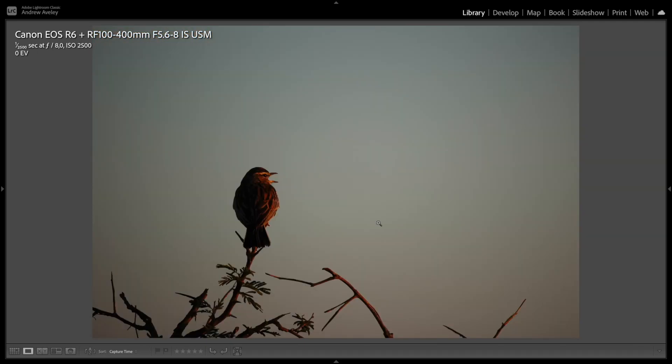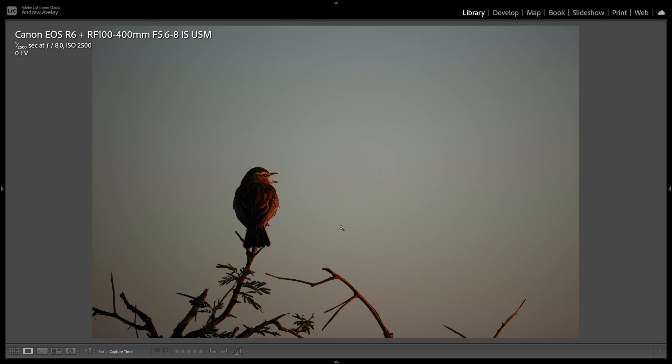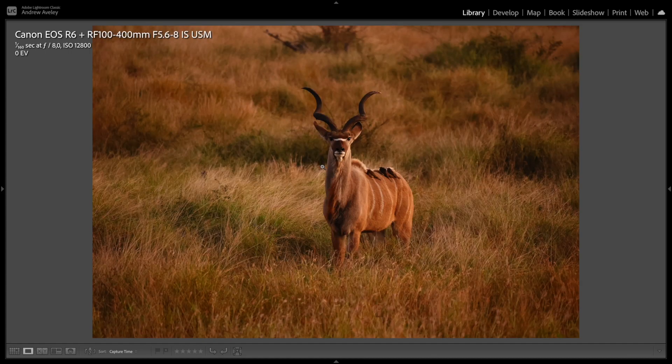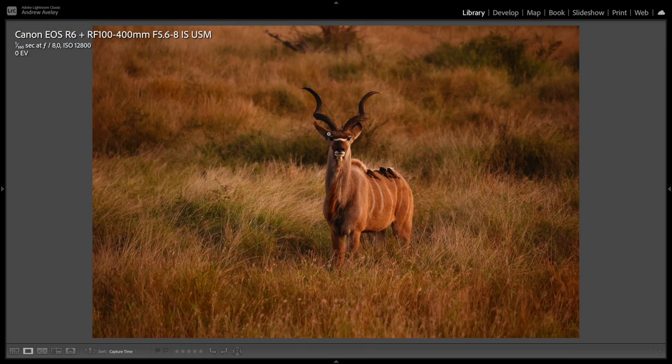Early morning bird, just singing along — really nice and sharp. Good focusing, not slow. This is a good shot at ISO 12800 — you can see it's pretty clean. It's a kudu with some oxpeckers on it at pre-dawn light. Really, really beautiful image with soft colours and pastel tones.